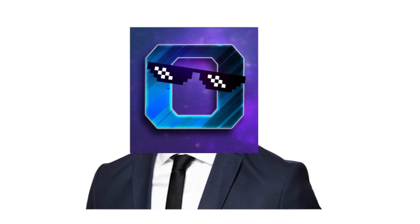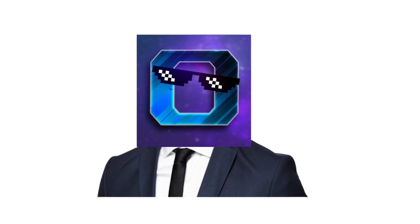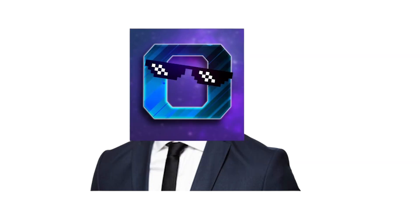Hey guys, ZerotechZeroZero here — long time no see for sure. After I did that Xbox PC video, I kind of dipped for a while. I got into live streaming and made some live streams with my LG Netcast OSC monitor progress and other tech things like that, but honestly, I kind of missed making videos as well.